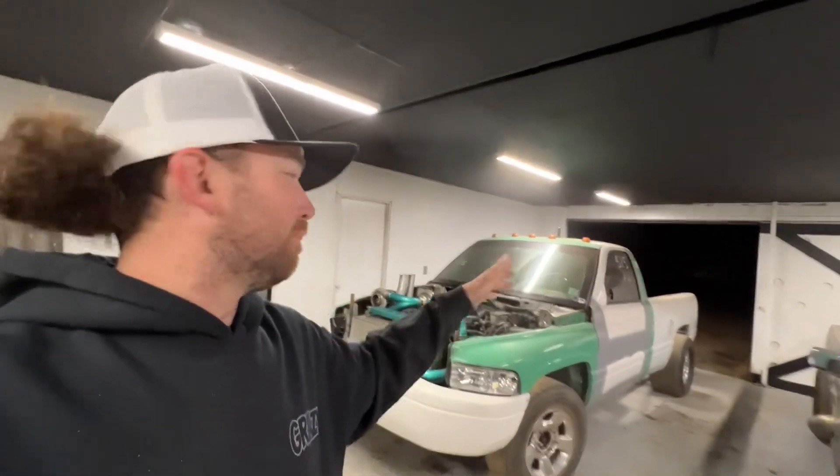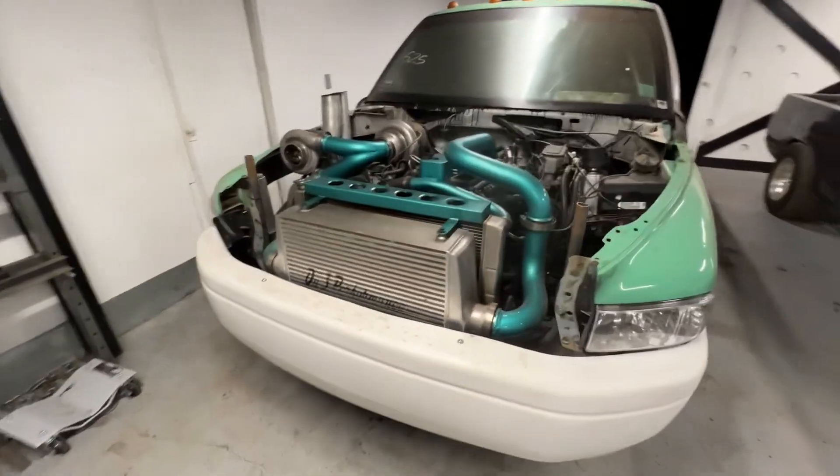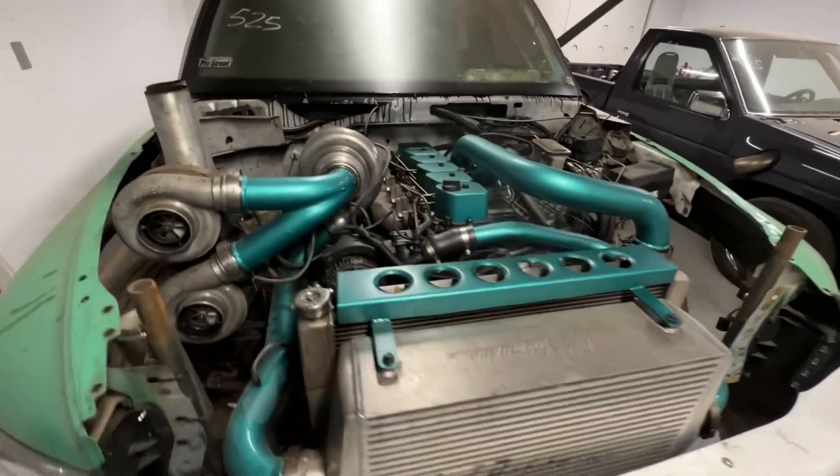After we had to tow the green truck forward with Liam, then pull it back with the brown truck and push it for the final stage, we finally got it inside. Now it's time to start opening this thing up and checking out all the carnage.